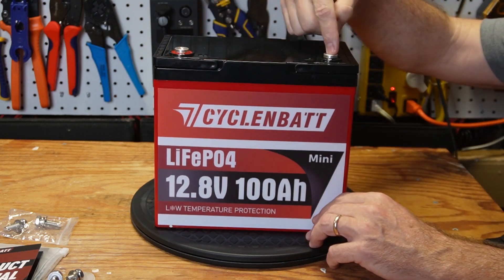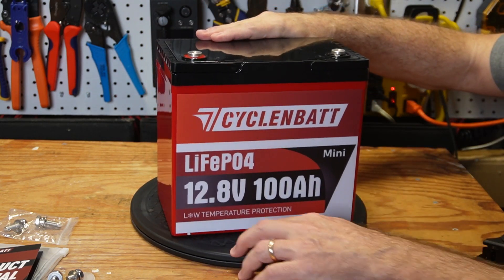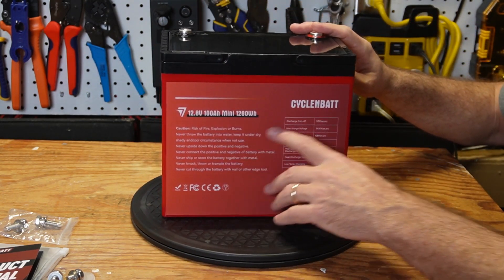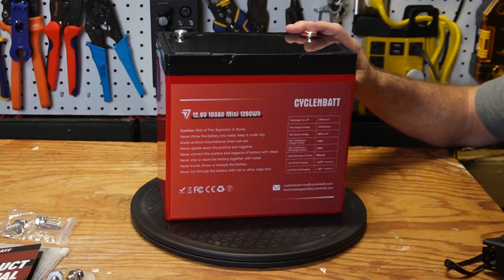You have color-coded terminal studs, the M8 5/16ths. As mentioned, it has low temperature protection which I'll be testing in a few minutes, and it has all the detailed specs about the battery right here on the back, so you don't have to grab the manual.